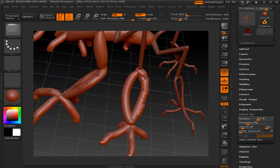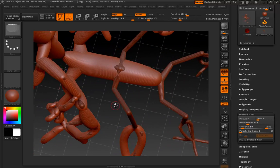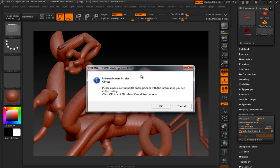I do want to mention that ZSketching is a heck of a lot of fun with a digital tablet. It's much more intuitive. For this part of the process I'm not worried about detail — just getting some initial mass in place.